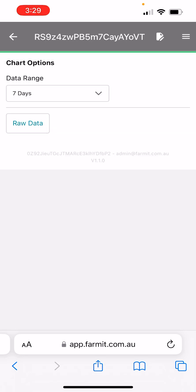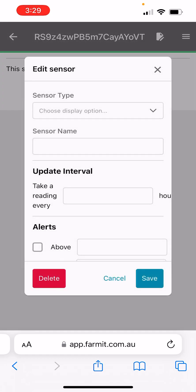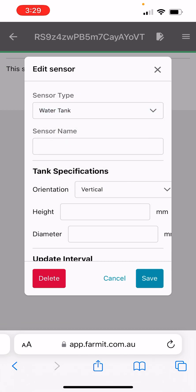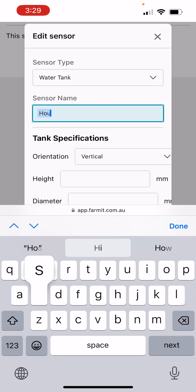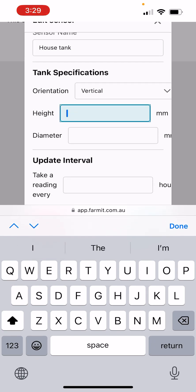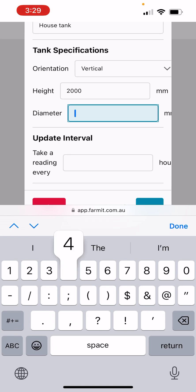Click the right-hand button and then click the page with the pencil on the top right-hand side. Here we can specify what type of sensor it is. In this case it's a water tank and we'll call it 'house tank' — you can call it obviously anything you want. The tank is a vertical tank, about two meters high and about four meters in diameter.